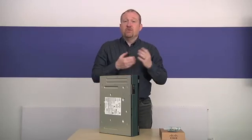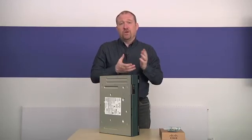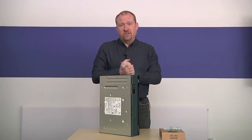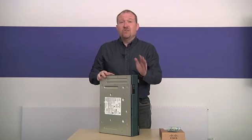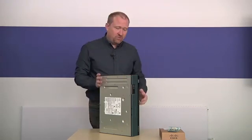Hello, I'm Andrew Smith. I'm a member of the Cisco module team at the Open University in the United Kingdom. In this short video, I'm going to be showing you around a Cisco 2900 series router.